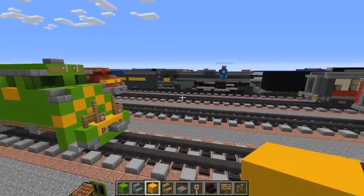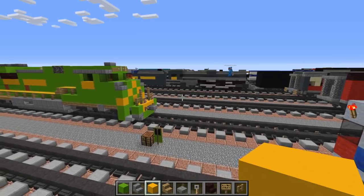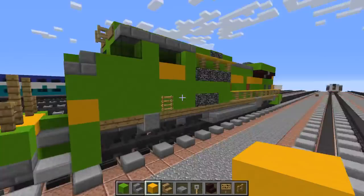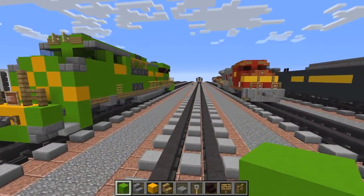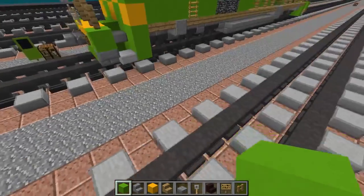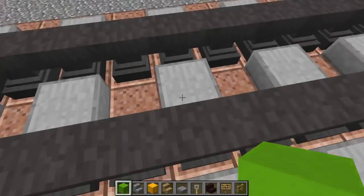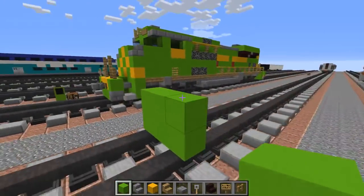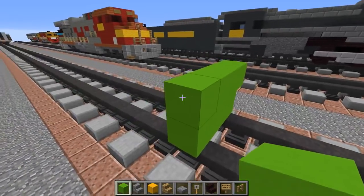If you want to do commissions, you can check out my Ko-fi page. Here's what it looks like all around - let's get started. First off, let's use the lime concrete, which is one of the newer blocks, and let's make a 2x3 and just add one to the sides.